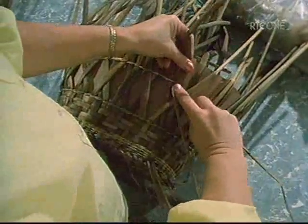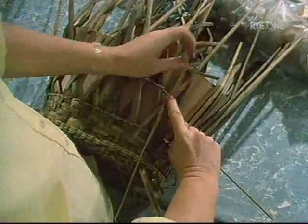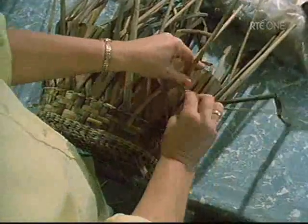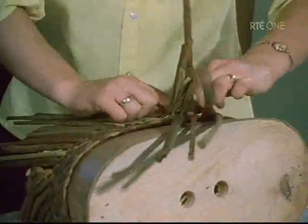This basket has an openwork panel and Mrs Brennan is just defining its edge with a row of coupling. The openwork panel is similar to that seen on so many willow baskets. There its function is to reduce the weight of the basket, but here it is purely decorative.